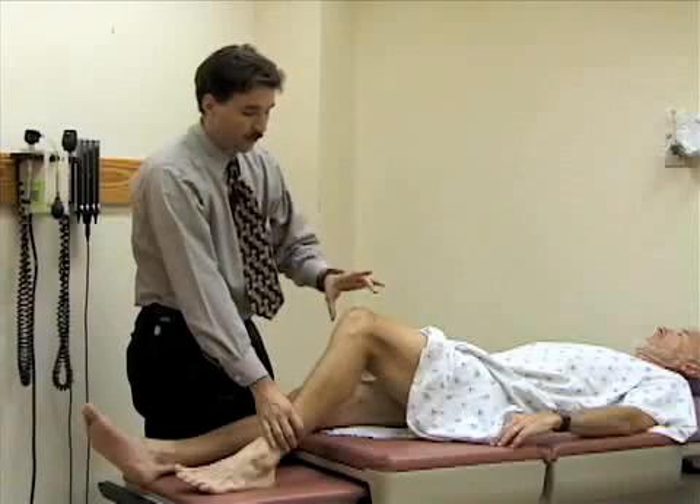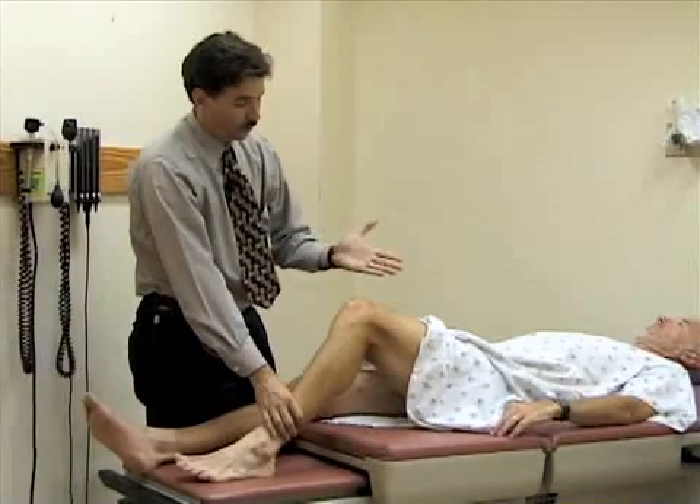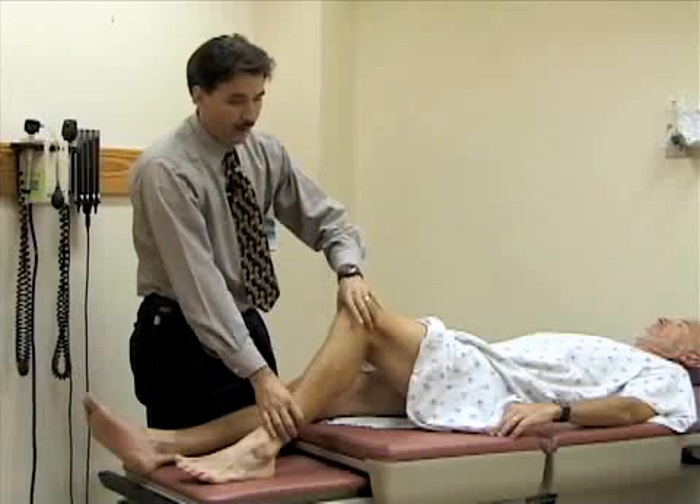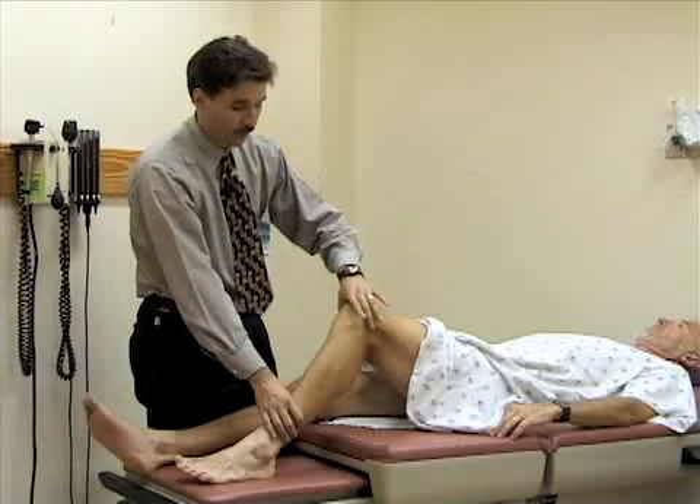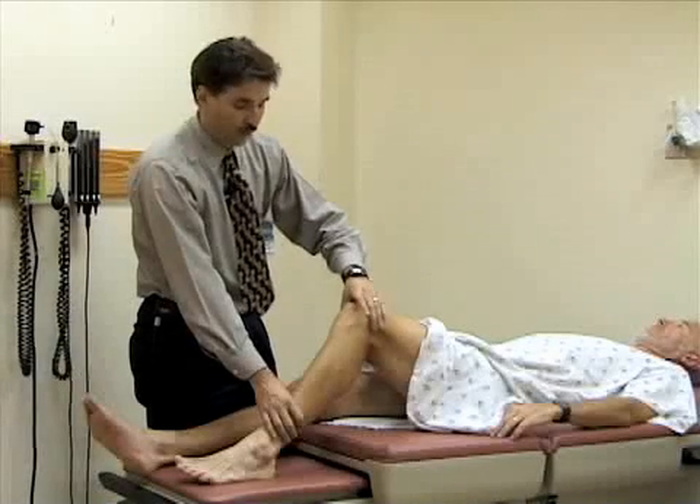To do the maneuver, you need to encircle the anterior part of the knee — your palm needs to go over the kneecap, and either your index or your middle finger and your thumb have to go over both the medial and lateral joint lines.